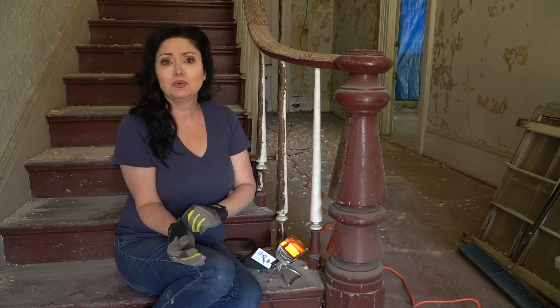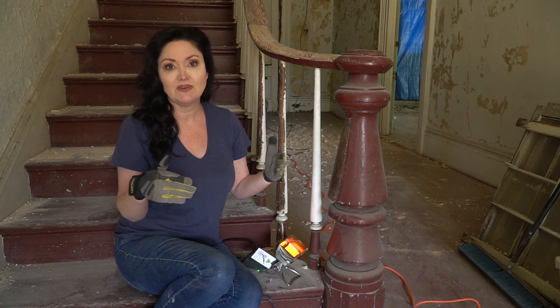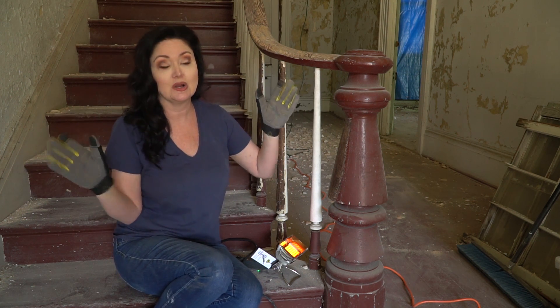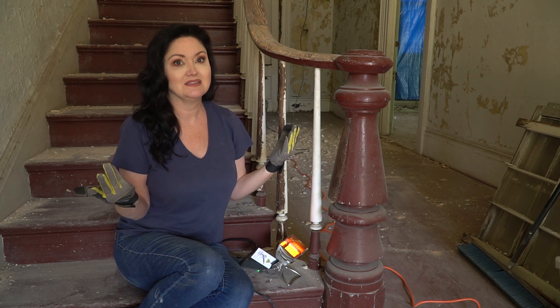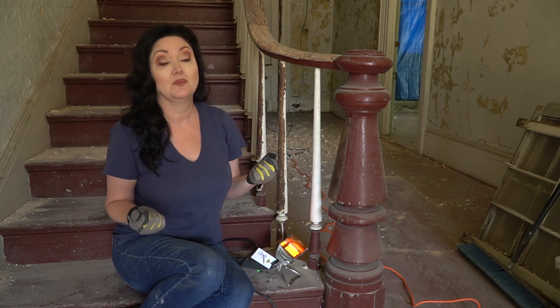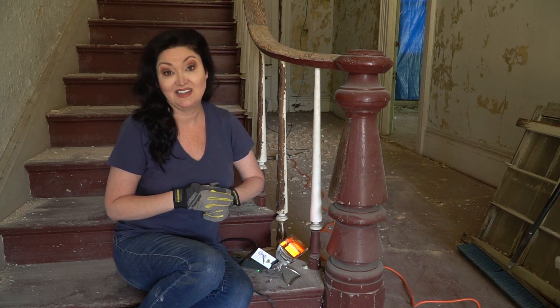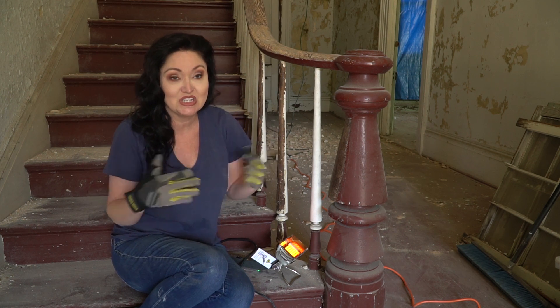I'm really uncomfortable using a heat gun. I don't like to do it unless I'm in a very controlled environment, like stripping doors outside on sawhorses. Even then, I still have to wear a respirator, and I really didn't want to do that the whole time I'm stripping paint in this house — it's going to be a weeks-long process. We're having to wear masks enough right now as it is; I don't want to have to wear one when I'm doing these projects in my house alone.